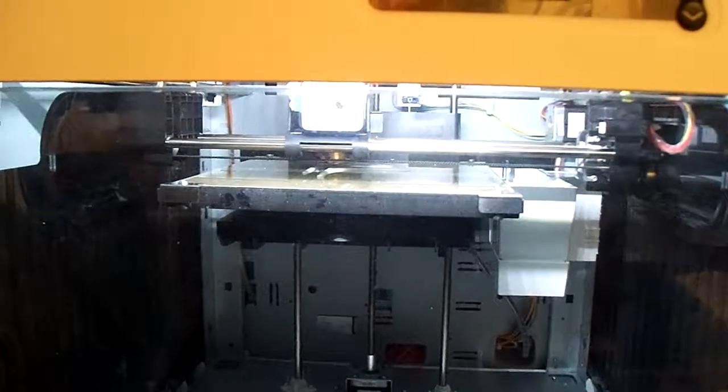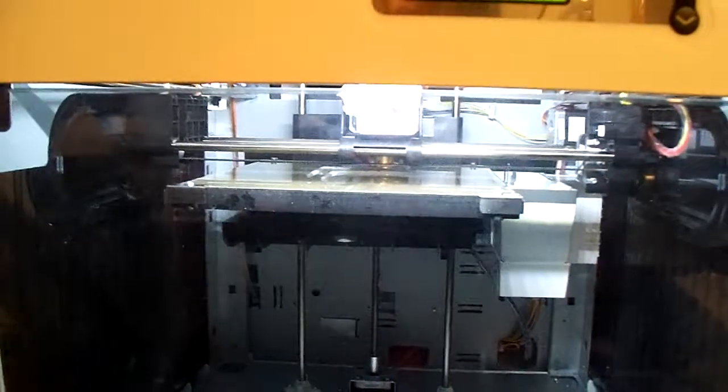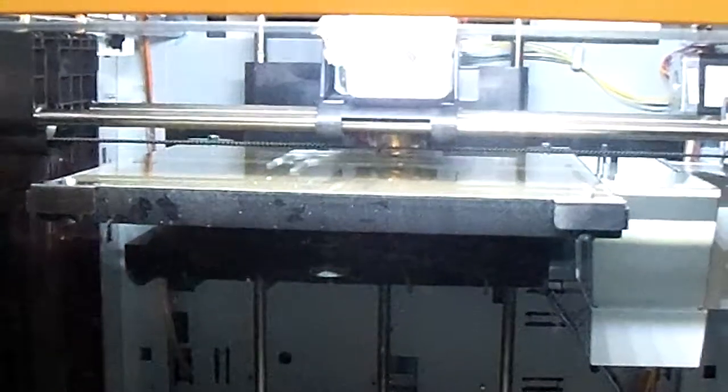So, here you go, Scott. Here's what it looks like in action right now. See if I can get a little bit closer view here of it printing. This is a white base material here. Seems to be doing a fairly good job at it.